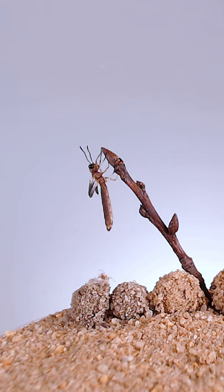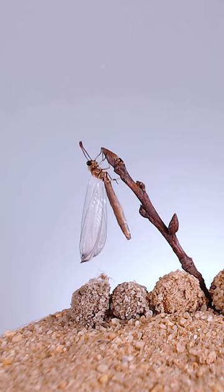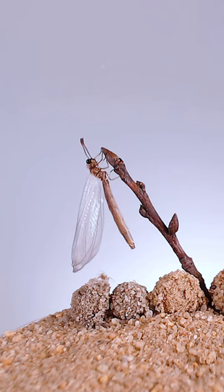When it settles on its perch, it begins to circulate internal fluids and inflate both its body and wings. Once it reaches its final form and its cuticle is hardened enough, it can take flight as an adult antlion.